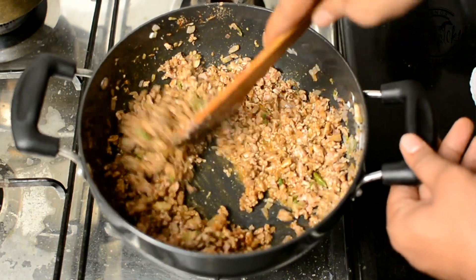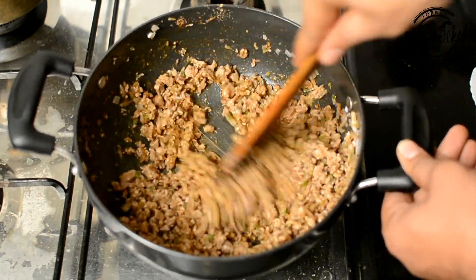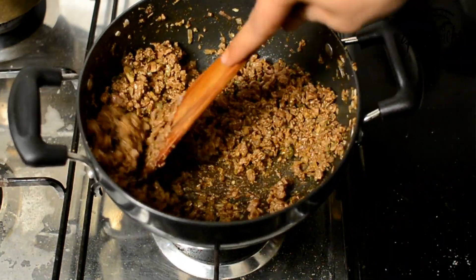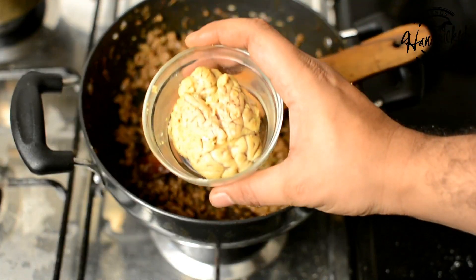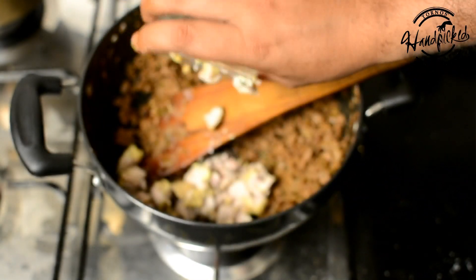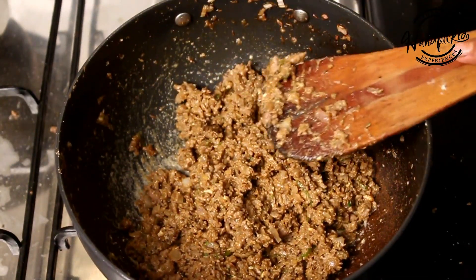Once your mince of meat is slightly cooked, drop in the brain. You can chop it, you can mash it, but I will keep it chunky — I will chop it into small pieces and drop it in. We need a very dry stuffing; we don't want it to be liquidy. As you can see, the water has evaporated from the keema and it is almost done. Now it's time to add the brain — I will chop it up, add it to the mince, and cook it slowly. Now the brain and keema are mixed. We will cover it and cook for a while.